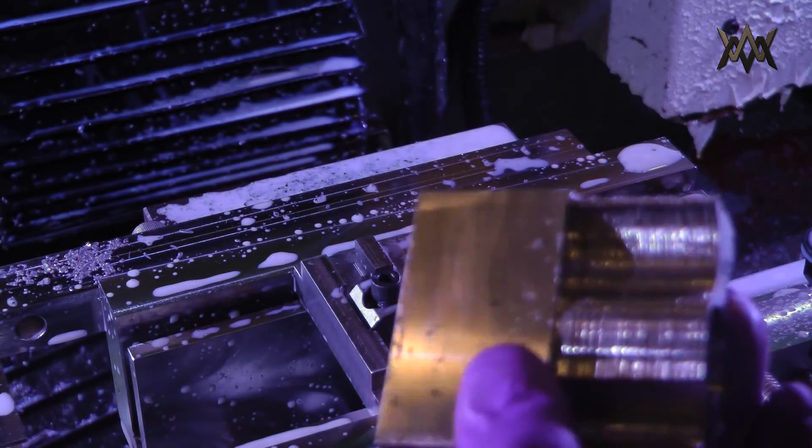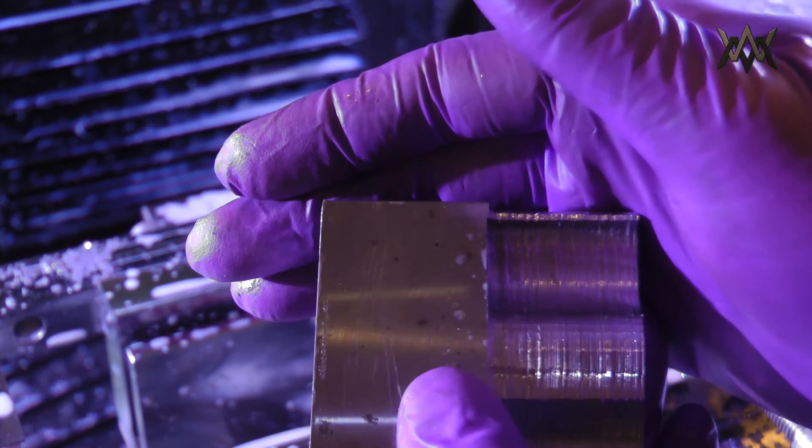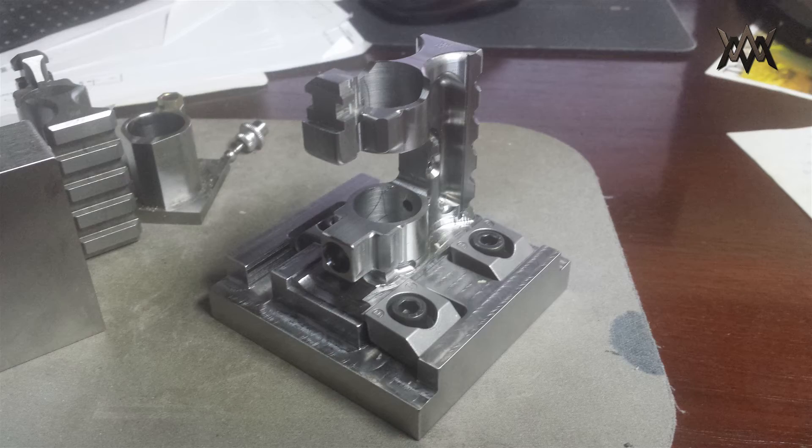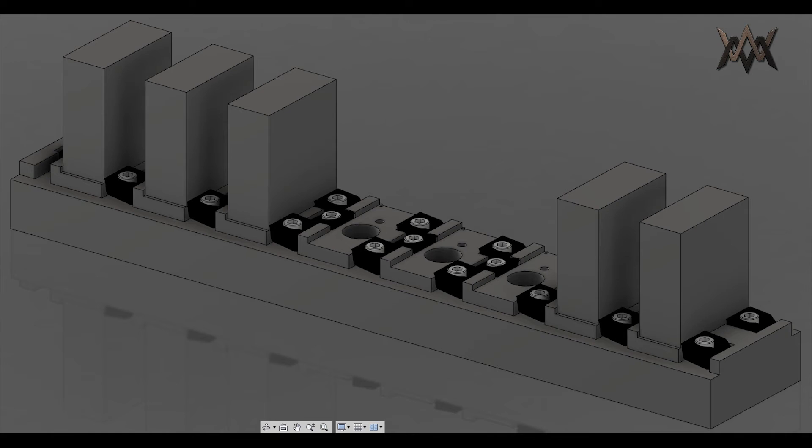That means I can now proceed with this fixturing idea. This is ultimately what it will look like with a gas block seated in there, and this is what the full-size fixture is going to look like.